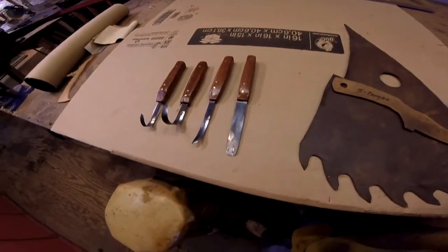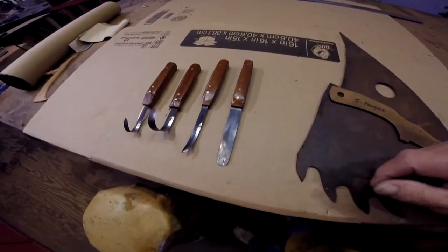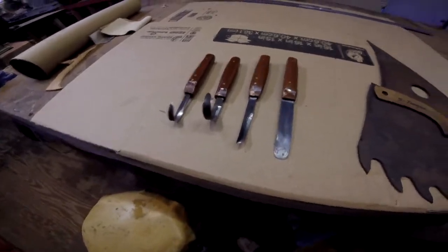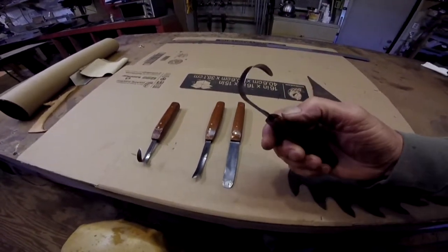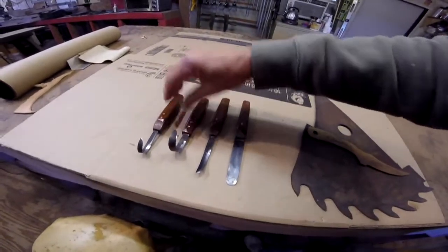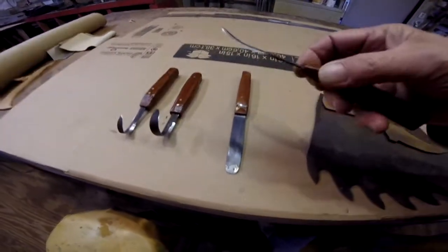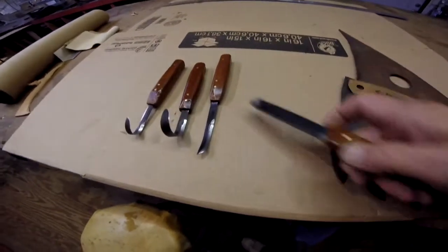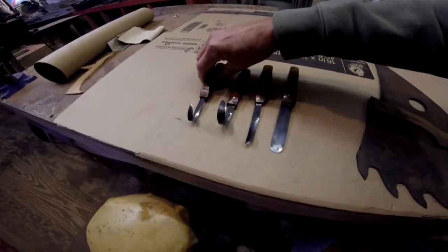Good afternoon everybody. Here is the spoon carving set, all finished. The handle material is dry, sealer is dry, everything's sharp, and it is ready to go to its new home within the next couple of days. You can get a good look at that — turned out pretty nice. There's the small one, the small hook, and the crooked knife to reach in with, for wider spoons maybe. The little gouge gets things started. This will be going out next time I go to the post office in a couple of days.